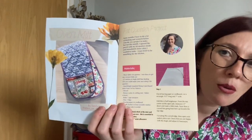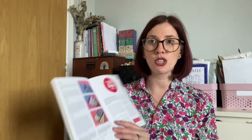The fat quarter project this month is an oven mitt by Tamlin — I really love this one. My oven gloves are falling apart, so this is something I need to get on with. It would also make a really great gift. I'm looking forward to following those instructions, maybe as a summer project when I have a little more time.